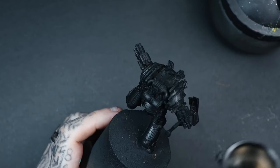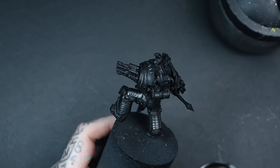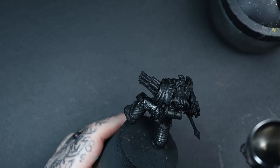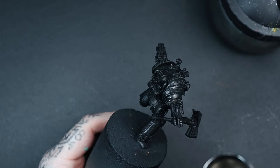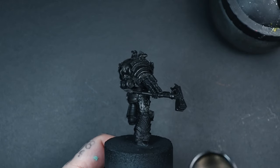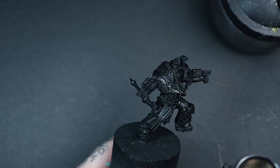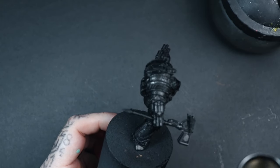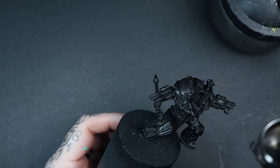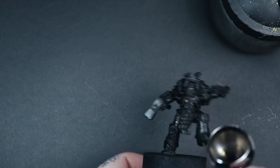The first colour we're going to airbrush on is Vallejo Color Metal Series Exhaust Manifold. This is a really beautiful colour — it's nice and dark with a grungy metallic tone, which makes it excellent as a base. I'm literally spraying this all over the entire miniature, not the head as that will be done differently, but including both weapon and hand options.